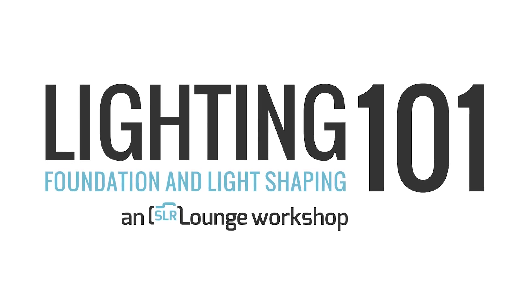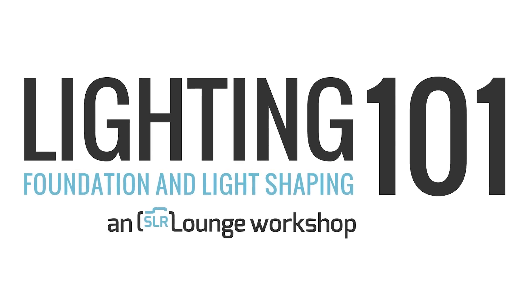Best of all, every bit of the techniques and knowledge we teach you throughout this course is designed to be your foundation and to be built upon. So welcome to Lighting 101: on-camera light shaping — another gold standard educational product and the ultimate foundational course in professional lighting techniques by SLR Lounge. You can learn more or purchase this course in the SLR Lounge store by following the link or clicking in the description below. My name is Pye, and I'll see you all in the next video.